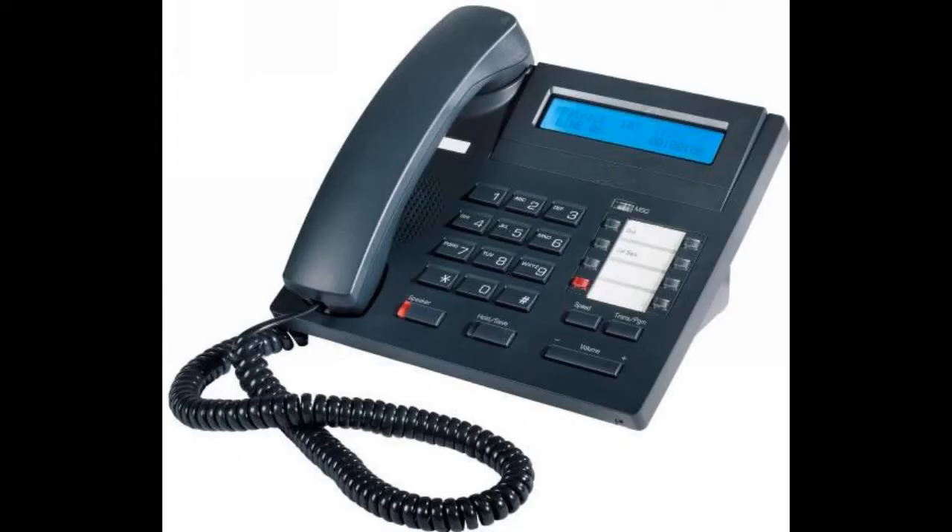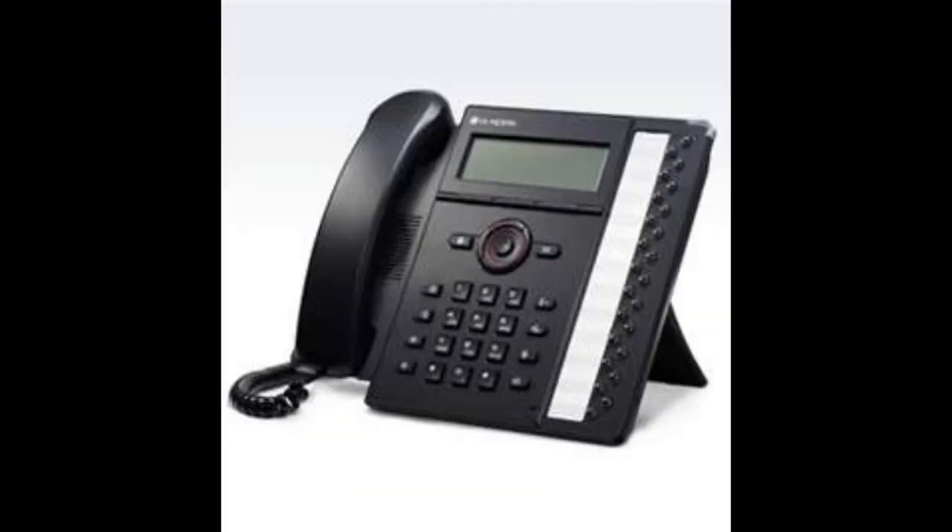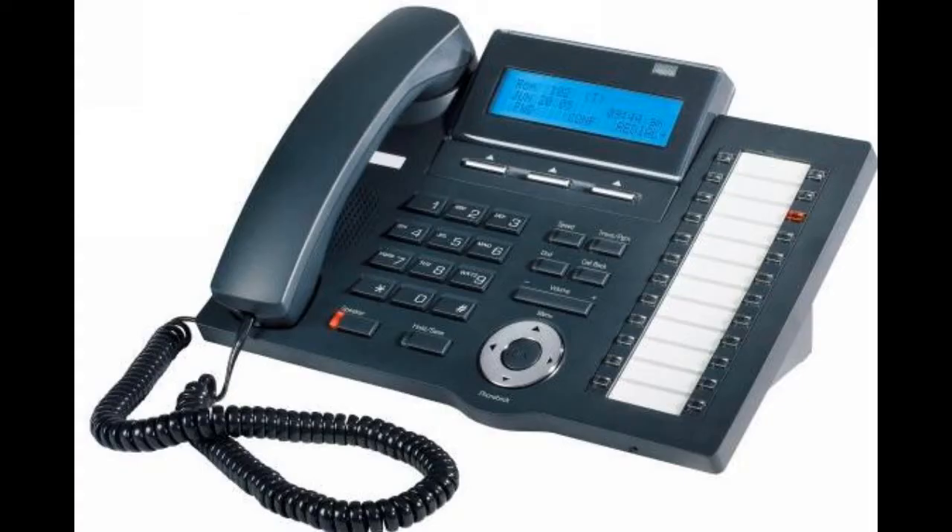Please note that there are several different models of IPEX telephones. While they may look different, they operate very similarly and you should be able to follow along no matter what model phone you have. This video will utilize the IPEX 7024D telephone.